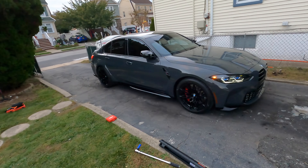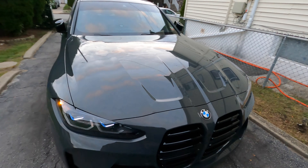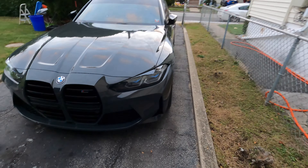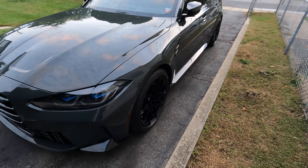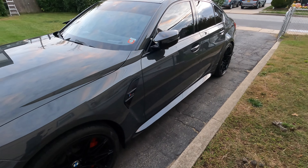Since we finished a little early, I'll do a quick walkaround. This is a BMW Individual Dravit Gray M3 — it's an M3 Competition xDrive so it's got every option besides the self-driving thing that nobody wants in an M car.